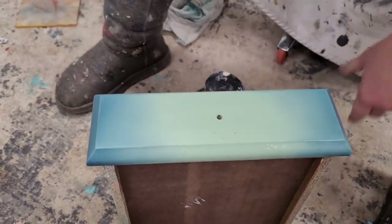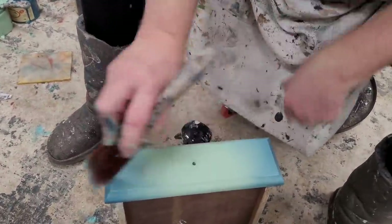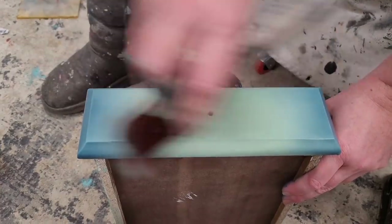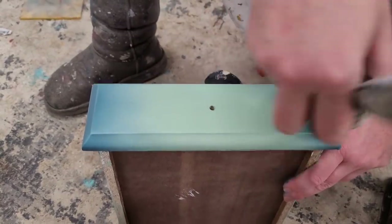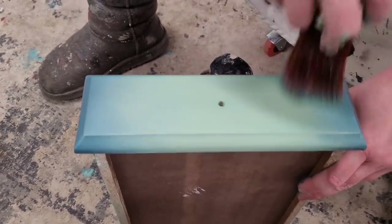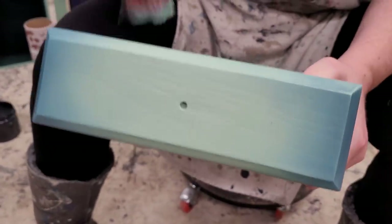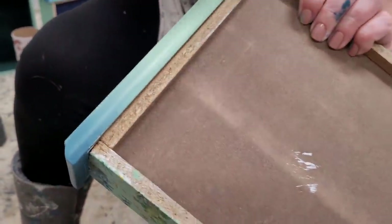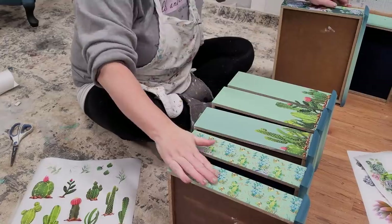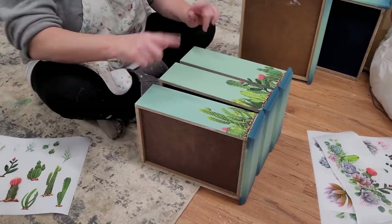I keep my brush from getting too muddy by wiping it on my rag, and clean up the center, pulling a little more green out into the edges so they don't get too dark. I make sure the drawer top matches so there are no rough paint lines when it's pulled out. Here's what it looks like with a coat of paint over the entire body — my smaller drawers have the smaller pattern, and I'm moving up to my larger drawers using the brighter cactus design.